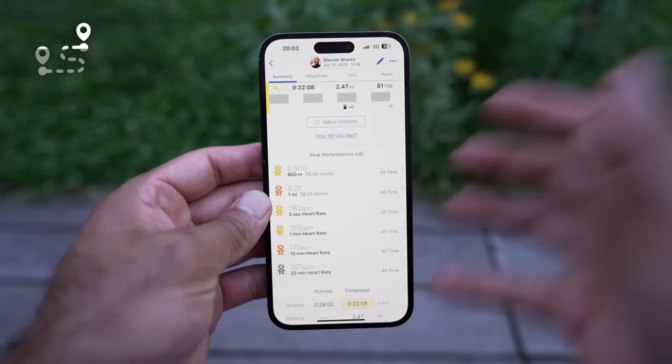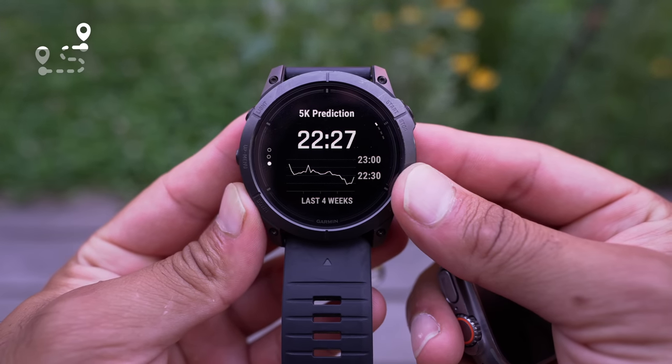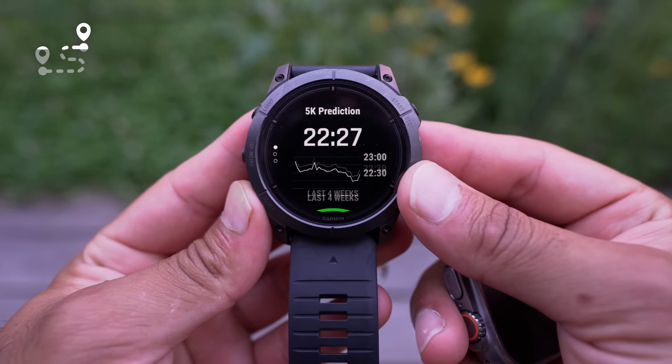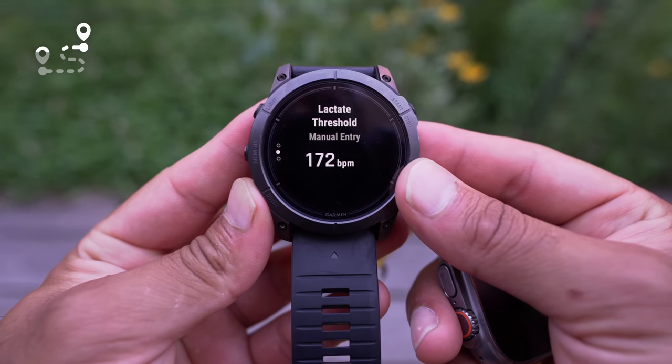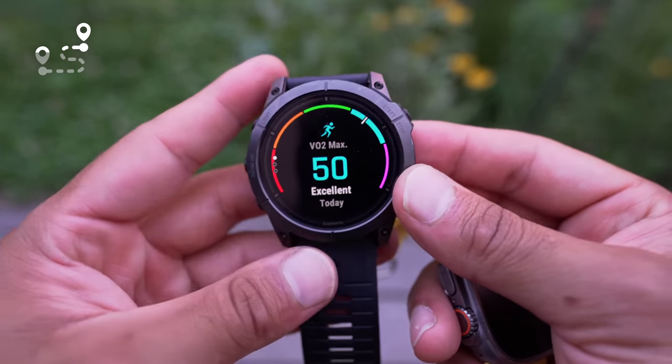The Garmin has race prediction for 5K, 10K, half marathon, and full marathon — it's interesting to see that data and trends over time to know if I'm getting better or worse. The Apple Watch Ultra doesn't provide as much of that data natively, though you could use a third-party app. VO2 Max is actually more interesting on the Apple Watch because it fluctuates more — it recalculates each outdoor run, going from 44 down to 52, so I can learn if I'm detraining or pushing my aerobic ceiling. On the Garmin, my VO2 Max has stayed at 50 since I bought it.